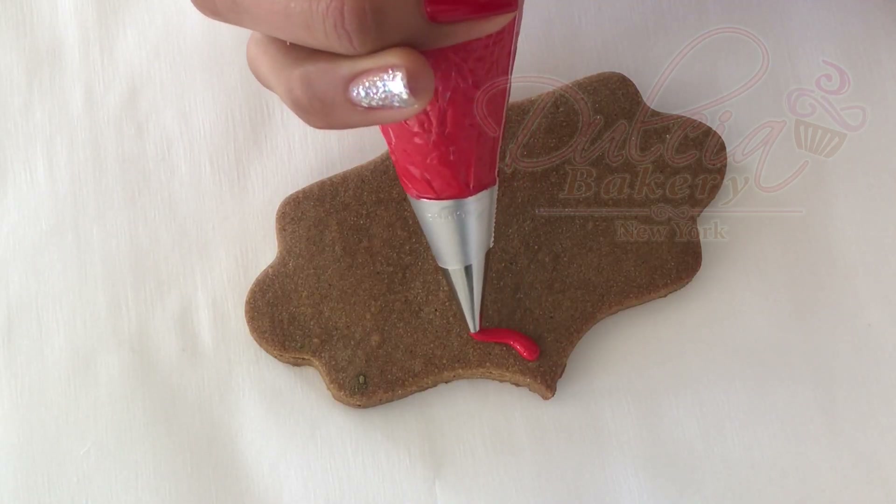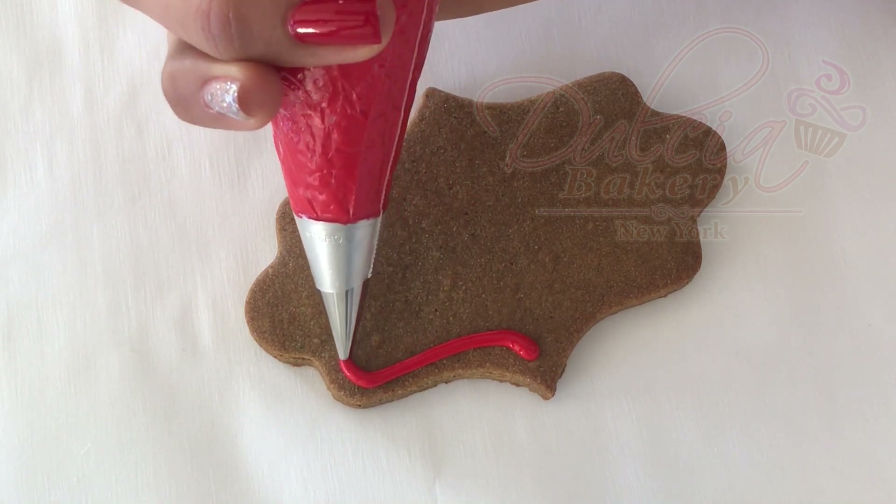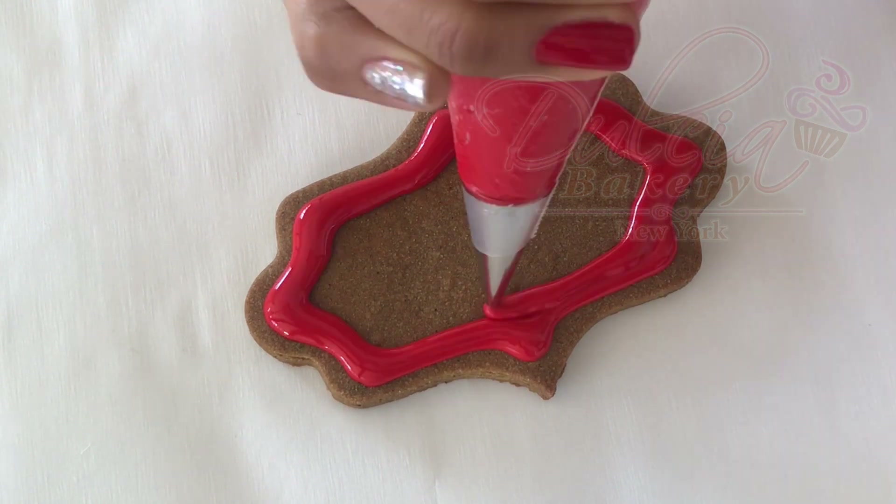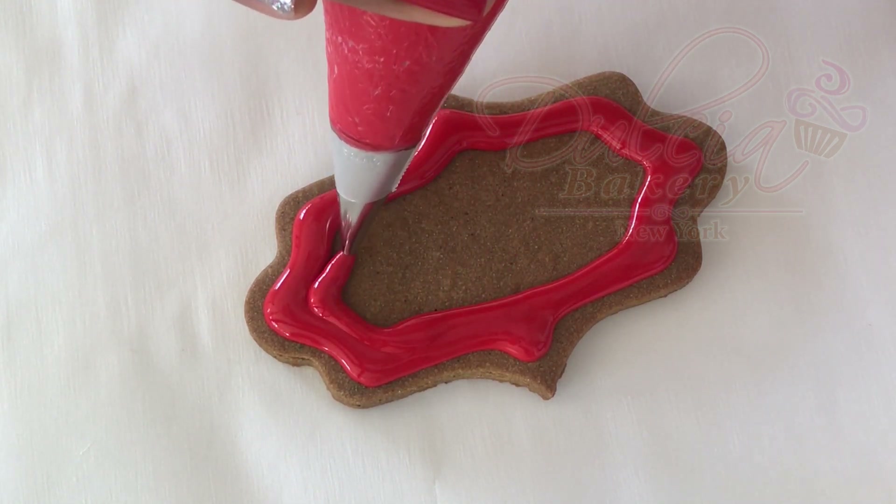We will begin by flooding the gingerbread plaqué cookies with the red icing and a number 3 tip. Use the scribe tool to evenly distribute the icing, then allow it to dry completely to continue.